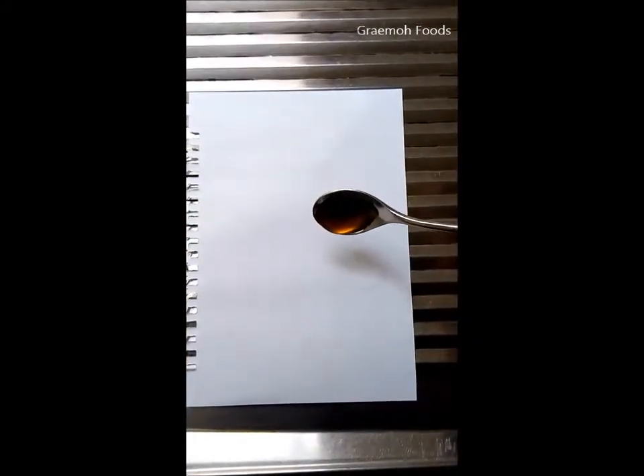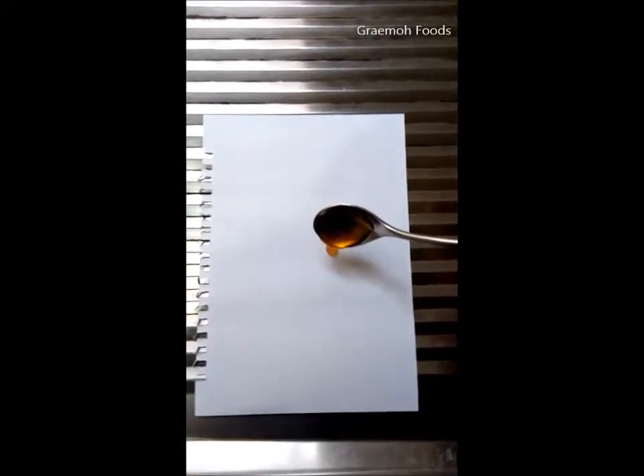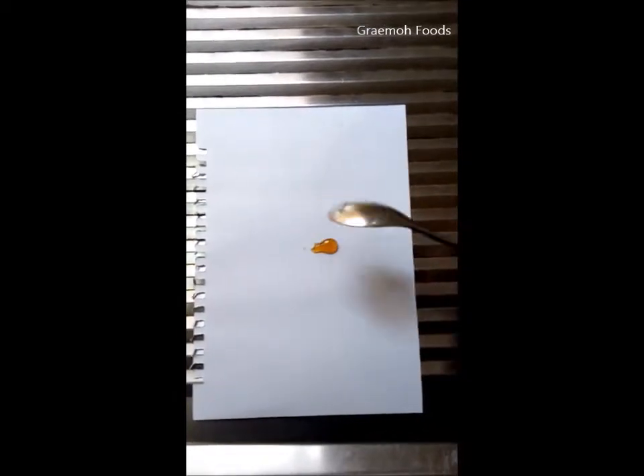We're going to pour a bit of honey onto the white paper like this. Now if you look at this drop put on the white piece of paper, you notice that it has not spread and has just been in the same position for a while now.